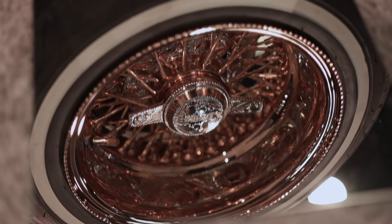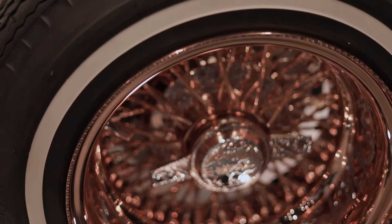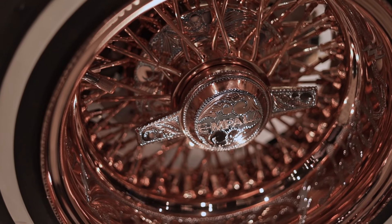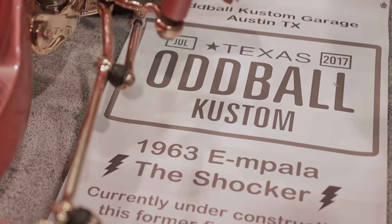You say simple, but looking at those wheels — those are not simple. Those wheels are awesome. I got Edgar over at Galaxy Wire Wheels on the phone and we went through it. I described to him what I wanted and I was really simple at first, I wasn't crazy. And then he said, wouldn't you want to diamond cut the edge? And it just evolved and evolved. I made sure that the wheels said the name of the car, which is the E Impala — it's no longer an Impala, it's called the Shocker. Don't cross the wires.